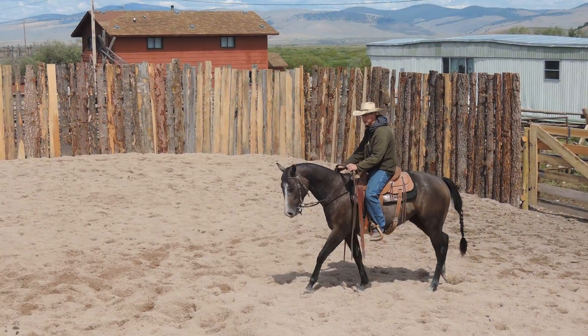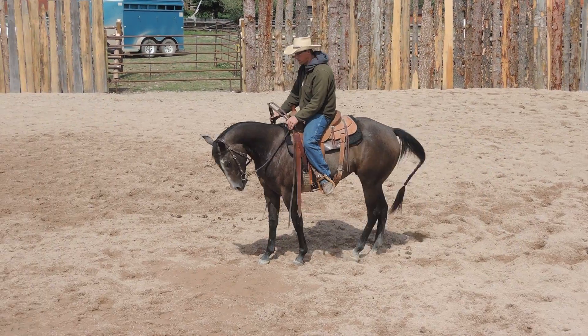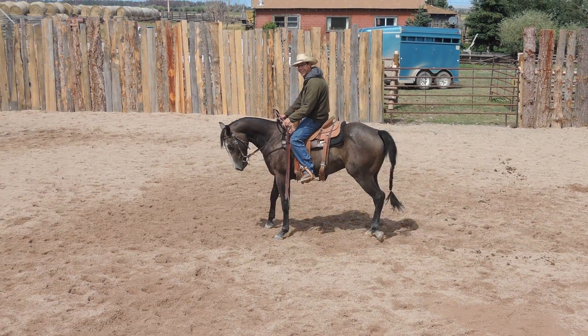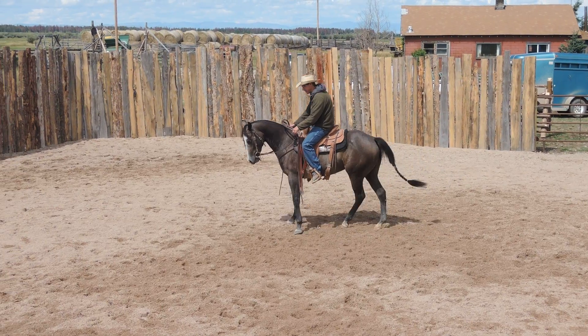Give me some nice little baby steps there. That's good enough for right now. We'll build into it more and more and more. There we go. He's got a little spot right here that really makes me mad right there. He doesn't like that spur rolling up his side right there.